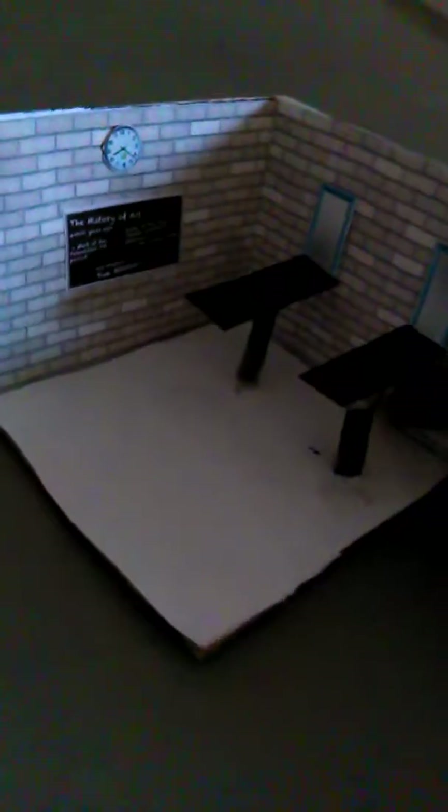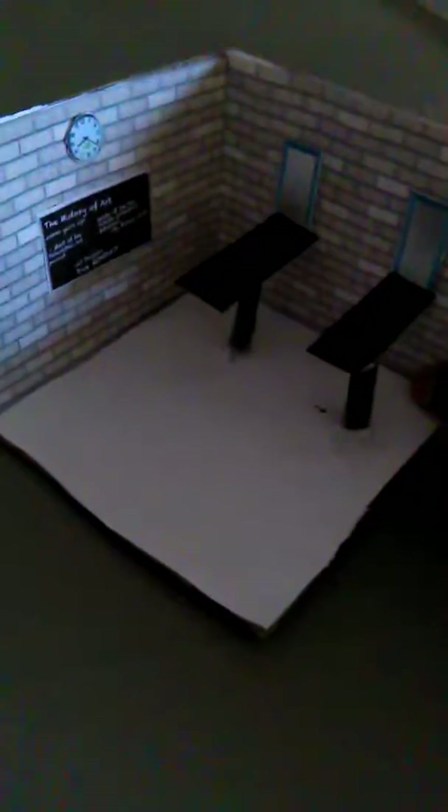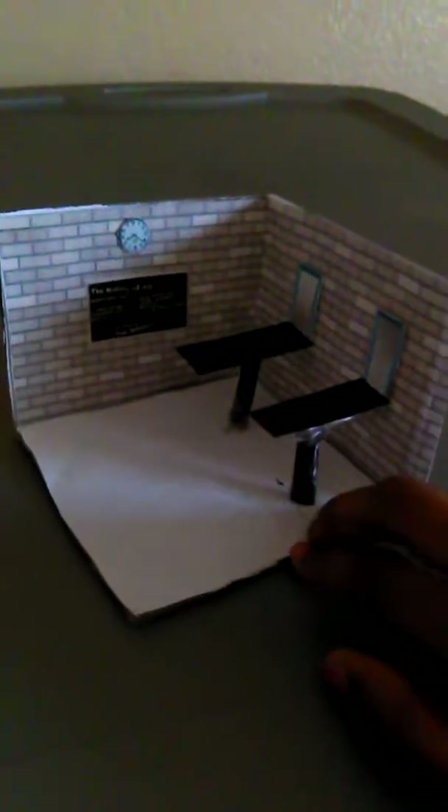This is my second video on how to make a doll school. This is just the room — I'm only making the room, not a full school or anything. But I just wanted to show you how I made these tables right here.